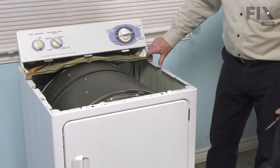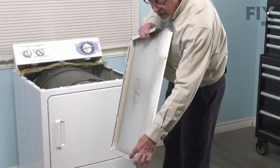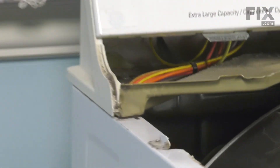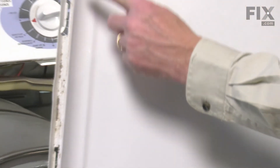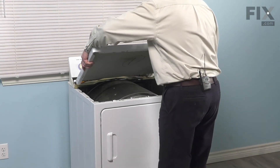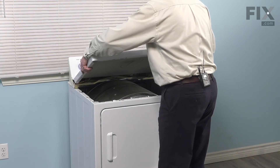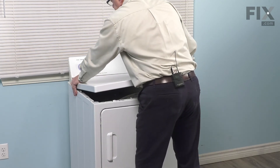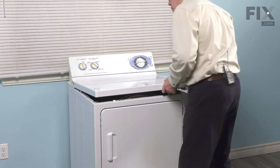Now we're ready to put the main top back on. When putting that main top on, we want to make sure that we catch the edge of that top panel and slide it in underneath that rear support. At the same time, we're going to engage those three tabs on the bottom of the console with the three slots on the back of that top. Hook those in first, then center that top with the console. Then make sure we pull it up far enough that we can engage that support piece.